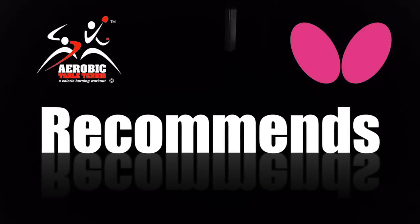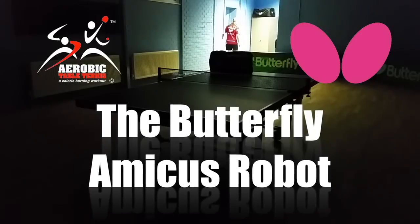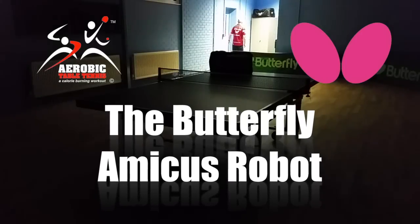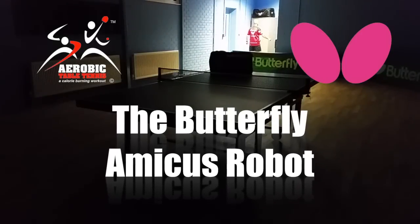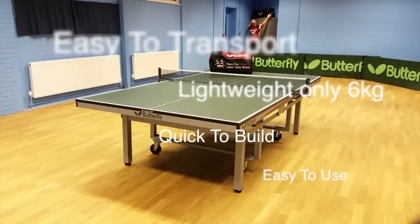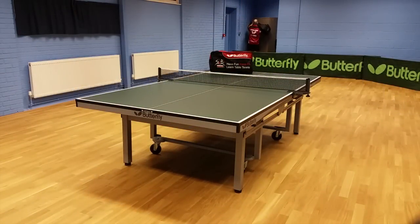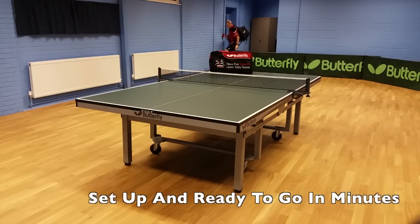Aerobic Table Tennis recommends the Butterfly Amicus robot. Easy to transport, lightweight, only 6kg, quick to build and easy to use. You will be set up and ready to go in minutes.